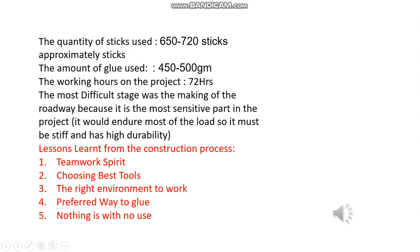Hello everyone, I'm Saeed Razhan. I will continue the presentation from here. The quantity of sticks used was 650 to 720 sticks. The amount of glue used was 450 to 500 grams. The total working hours on the project were 72 hours. The most difficult stage was the making of the roadway because it is the most sensitive part in the project — it holds most of the load, so it must be stiff and have high durability.